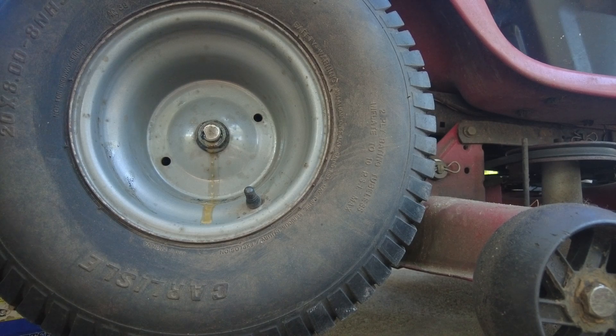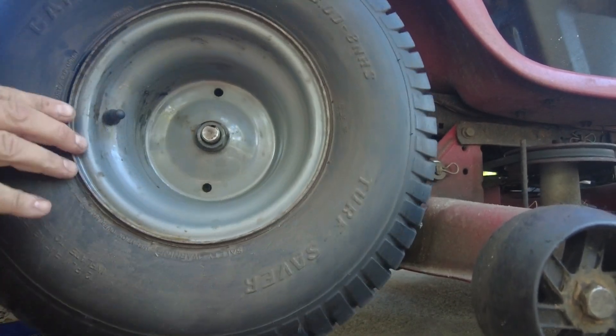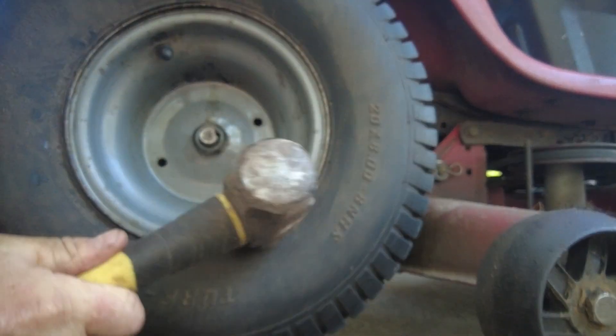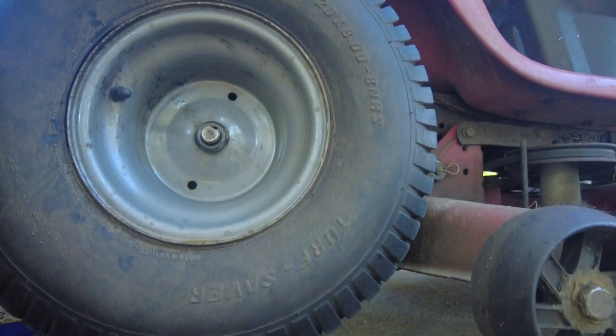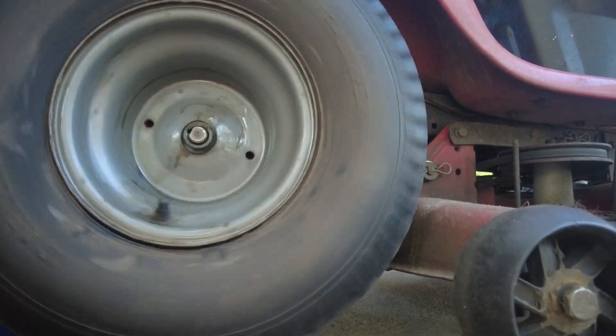About 15 minutes later I've got my small sledgehammer out and I'm going to tap on the back of the wheel and the front of the wheel to see if I can break it loose. I continue to hammer on the rim over the next few minutes and got it off.